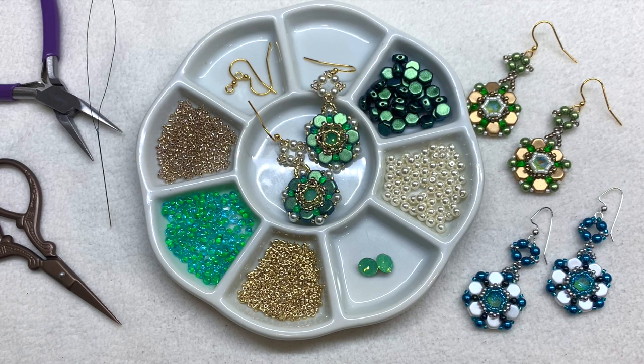Besides our honeycombs and crystals, we'll be using size 11/0 round seed beads, size 11 Delica beads, Toho drops, and four millimeter round pearls. I'll also be using six pound test FireLine as my beading thread and a size 11 beading needle. You'll also need your earring findings and usual beading tools. Go ahead and thread your needle with about four feet of thread per earring and then we can jump into this tutorial.